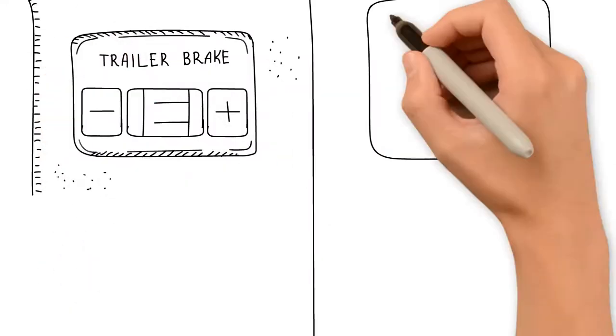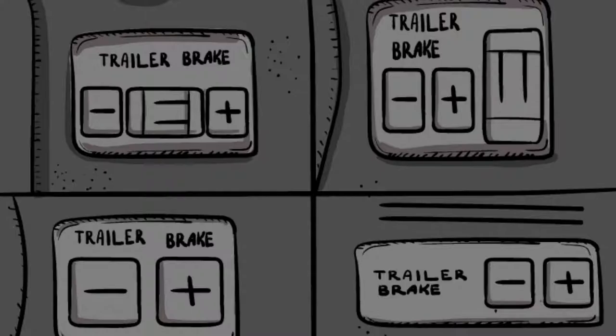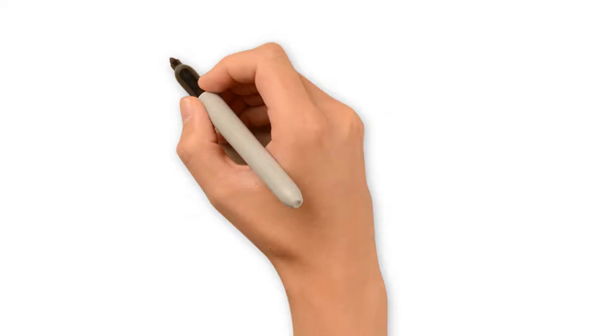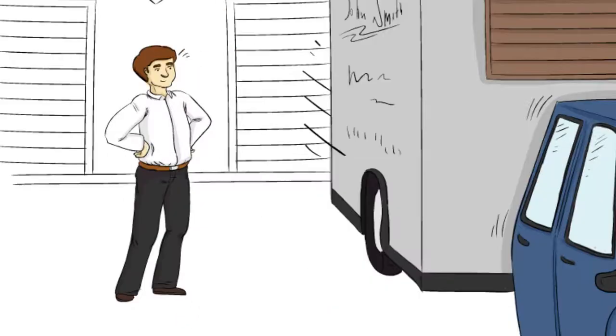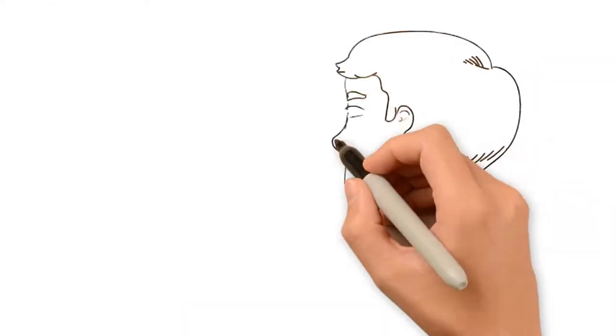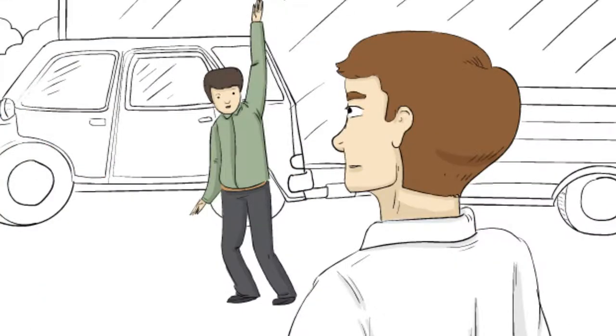If you want to tow the trailer with another car, you now need to install a second brake controller, and another, and another. Are you in the hire business? Imagine any hirer with the right vehicle being able to use your services. Do you have a trailer that you and your team use for business? Are the young apprentices always having to use the boss's nice new car to tow the trailer? Not anymore!